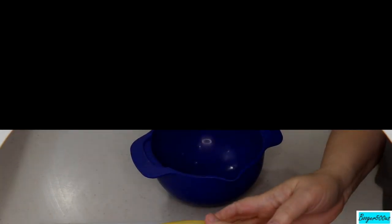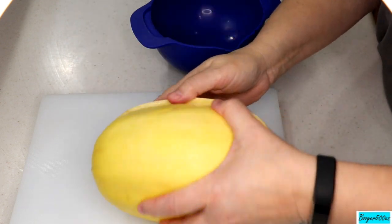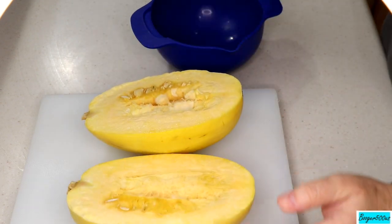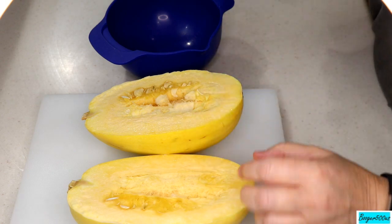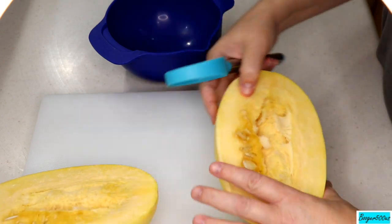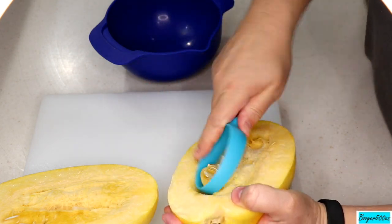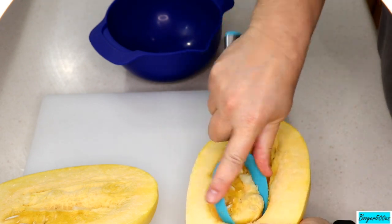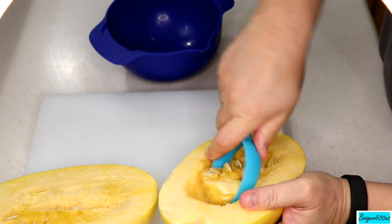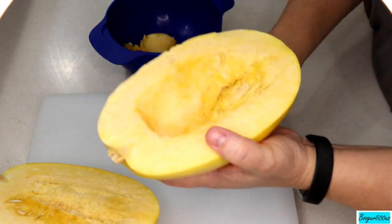So I've cut the spaghetti squash in half — not that way, but the long way. We're going to get the guts out, the seeds. I'm going to dry out those seeds and see if I can plant them in my garden when it's time. So this is a melon scooper — you can get that at Walmart, something like this. I'm just going to take the seeds out that way. Pretty cool, there we go, just like that.